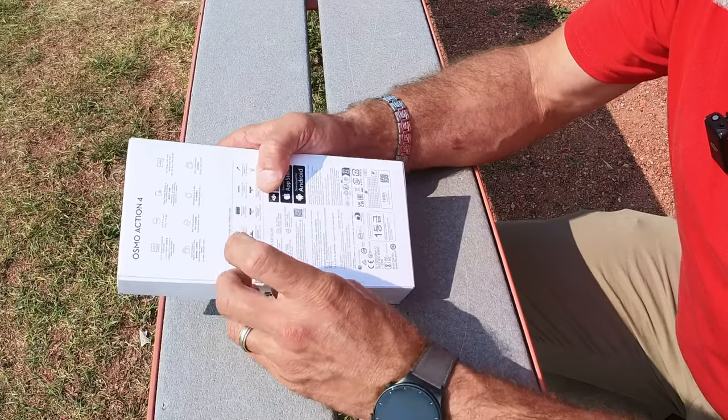For still photography, I still think the Insta360 has 48 megapixels versus — I believe it's 10 megapixels on the DJI Osmo Action 4, but I'll confirm that in a moment. So let's crack this box open.